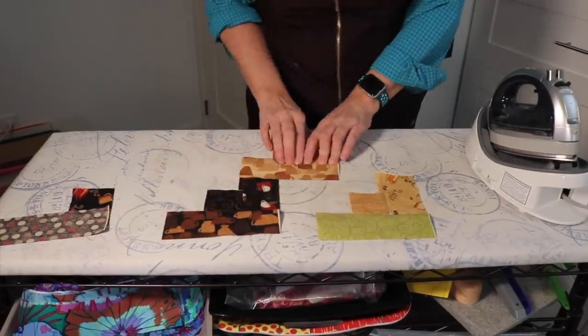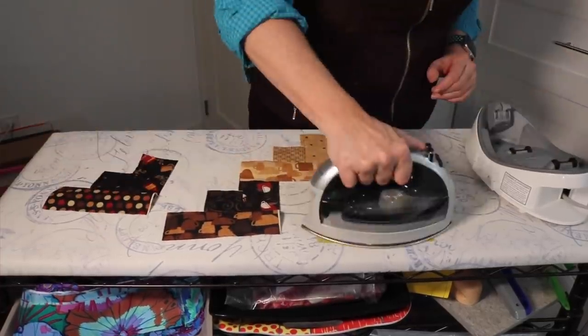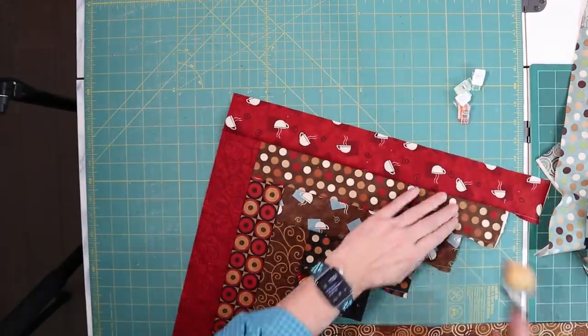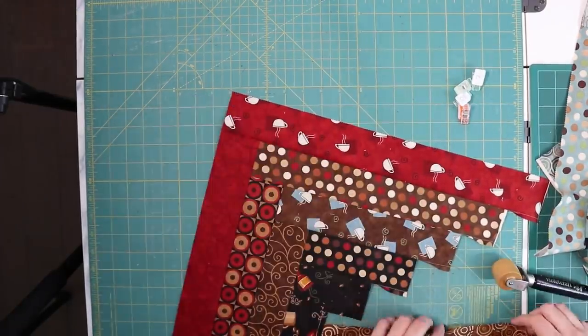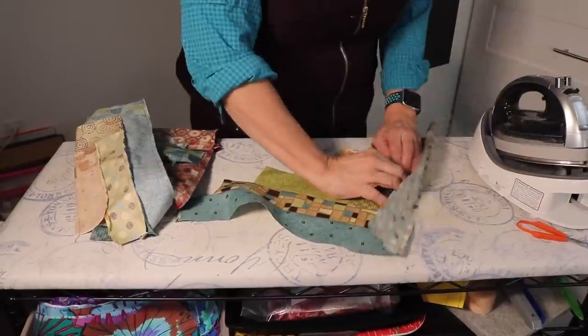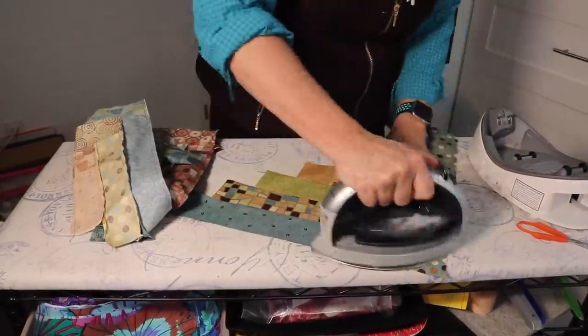When you iron, set your seams and then finger press, pushing the fabric away from the centre. Remember, no swishing. For a complete description of this method, see my video, 'A Really Good Ironing Technique.' For this block, I will alternate using the seam roller on the even seams and ironing on the odd, just to save myself a trip to the ironing board.